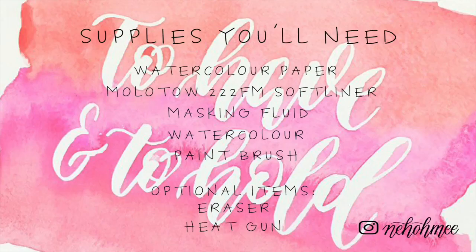So for this video you need the following items: watercolour paper, a Molotow 322 FM brush, masking fluid, watercolour, a watercolour brush, and an optional eraser.